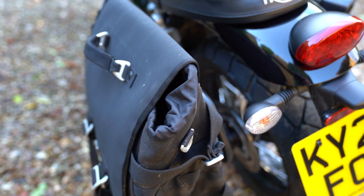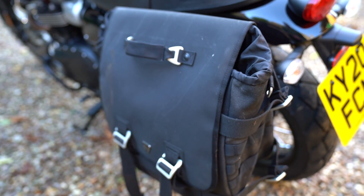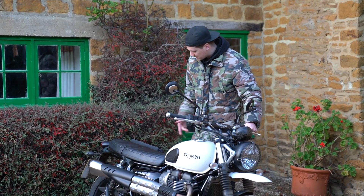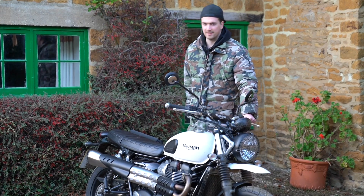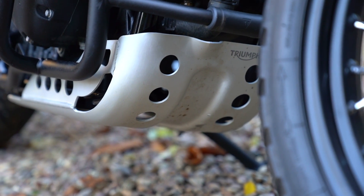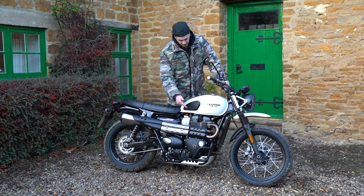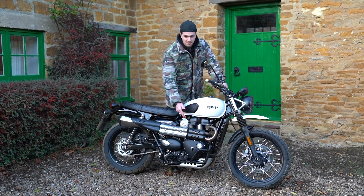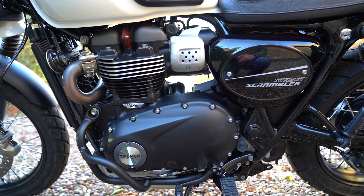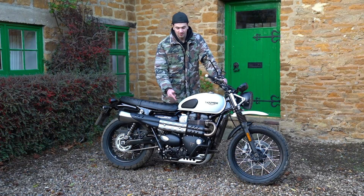The pannier does stick out quite a bit so when you're getting on the bike you've got to get used to where it is — both of us hit our knees on it the first time getting off. You've got a metal sump guard in this kit; the standard sump guard is plastic, so that's definitely something you'll want. You've also got the dresser bar, which is good if you drop it because it's going to protect the engine and the bike, but if you have got big feet it does get in the way.